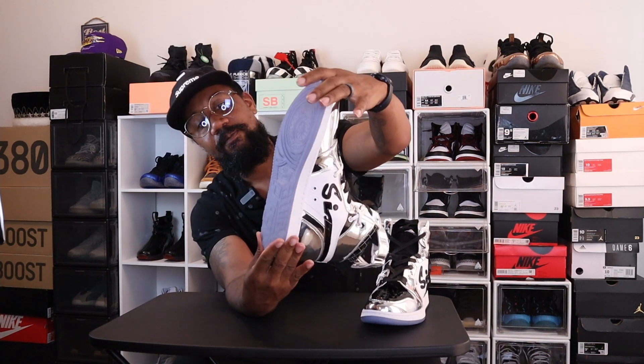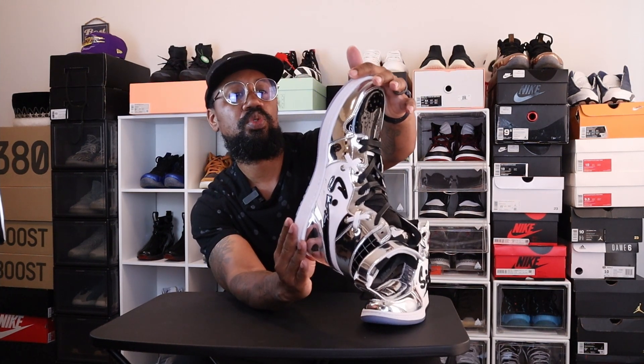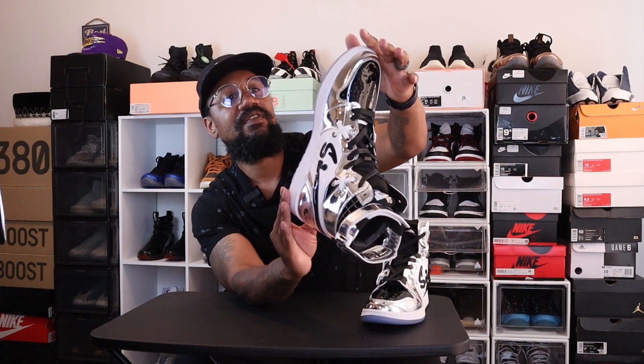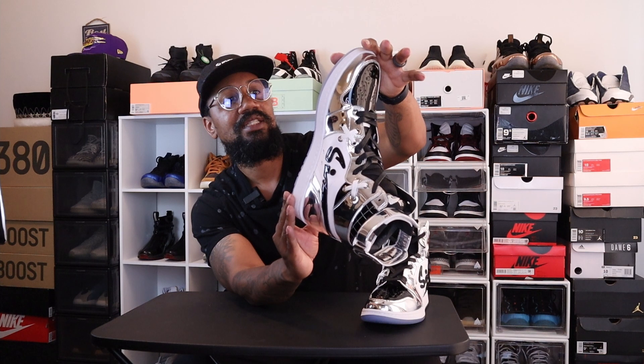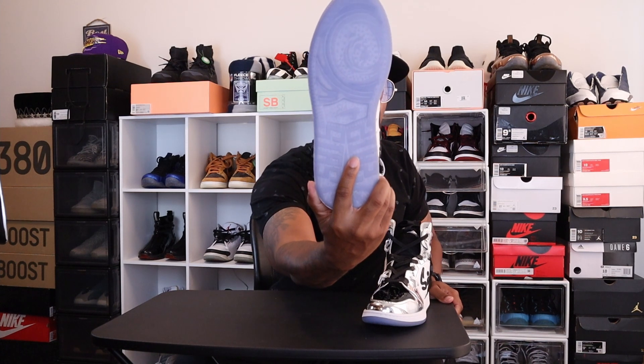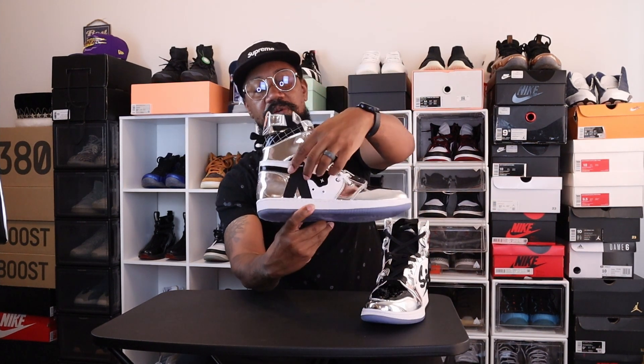The midsole is white and the sole is that icy blue — not your typical sole you'd see on this type of shoe. On the sole you have the logo with stars going around it, and in the middle you have Sire Collective with the vulture. You also have a buckle on this side.